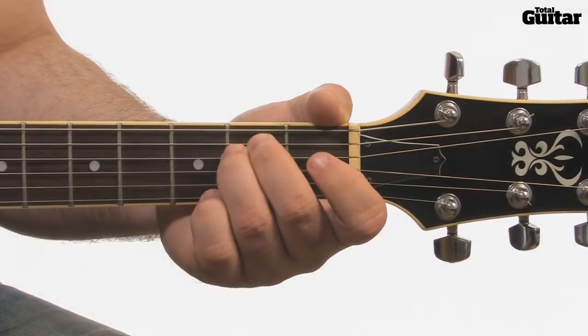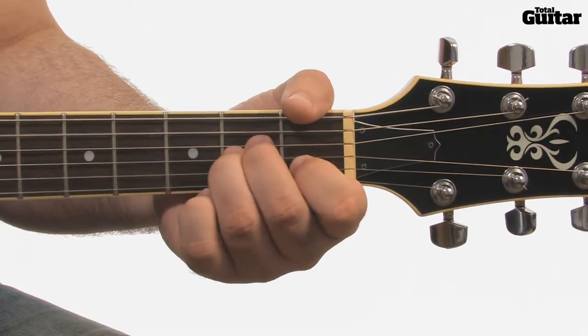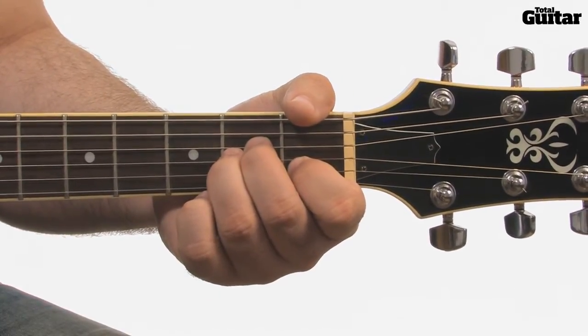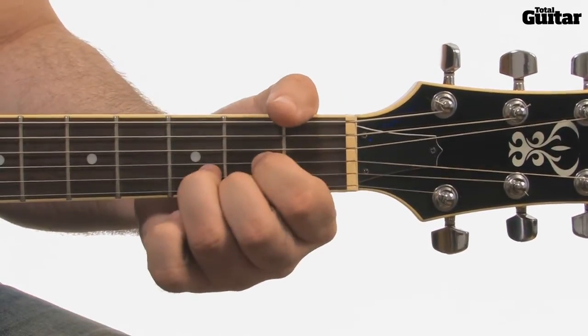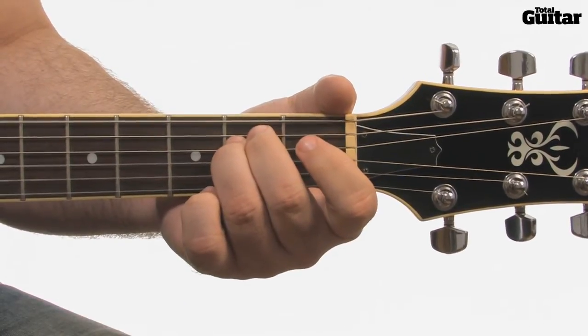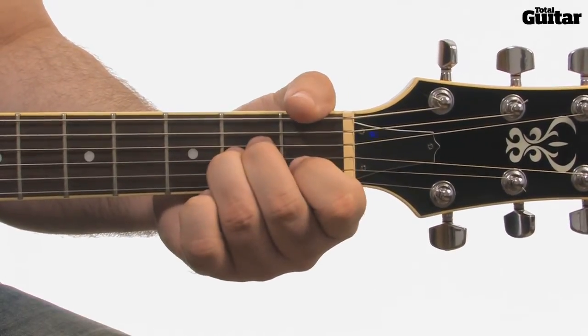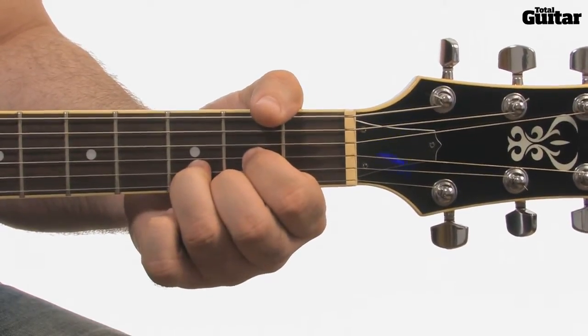The sequence of chords is E minor, A minor, E minor, D, E minor, A minor, D, A minor, D, E minor, A minor.